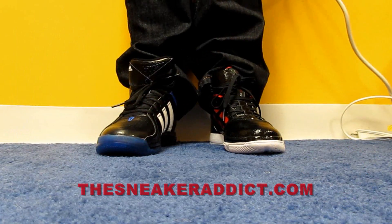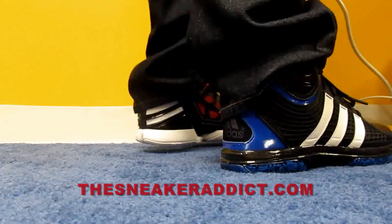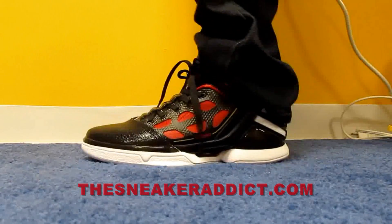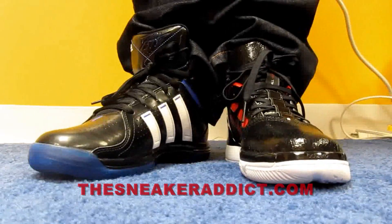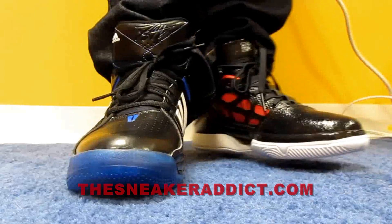Here's what they look like on feet. Leave a comment and let me know which one you like better. Make sure to share this video on Facebook and Twitter — there's a share button somewhere on the screen. Always appreciate that love. Keep the comments positive too.